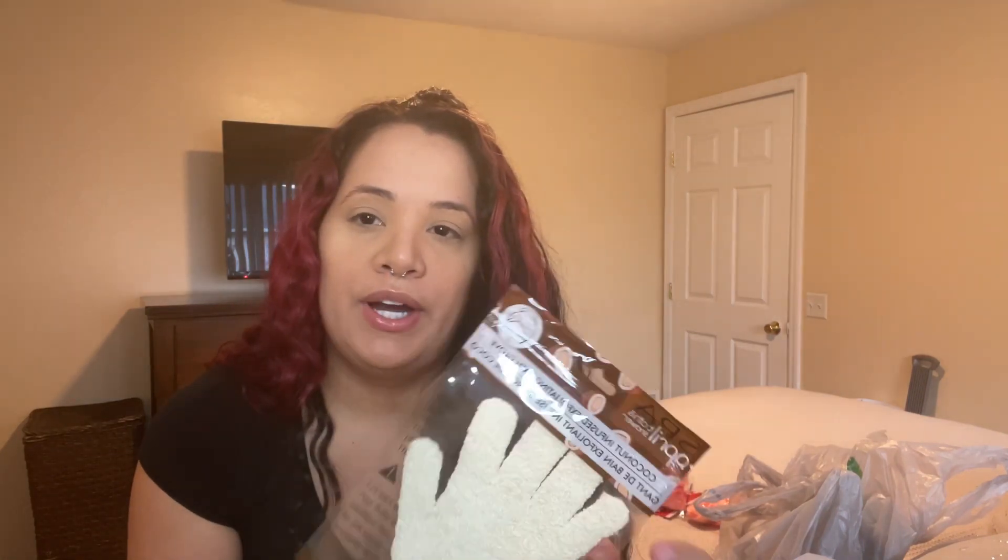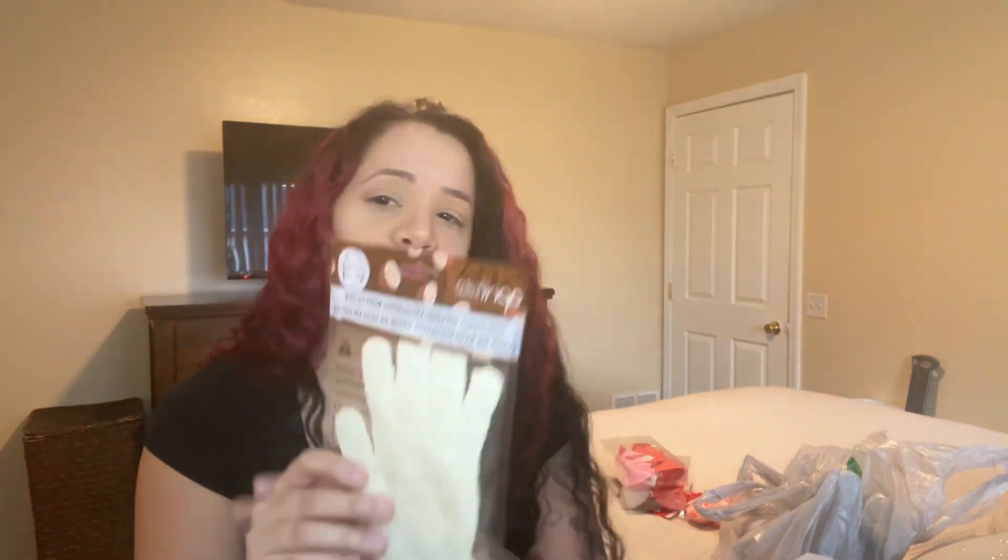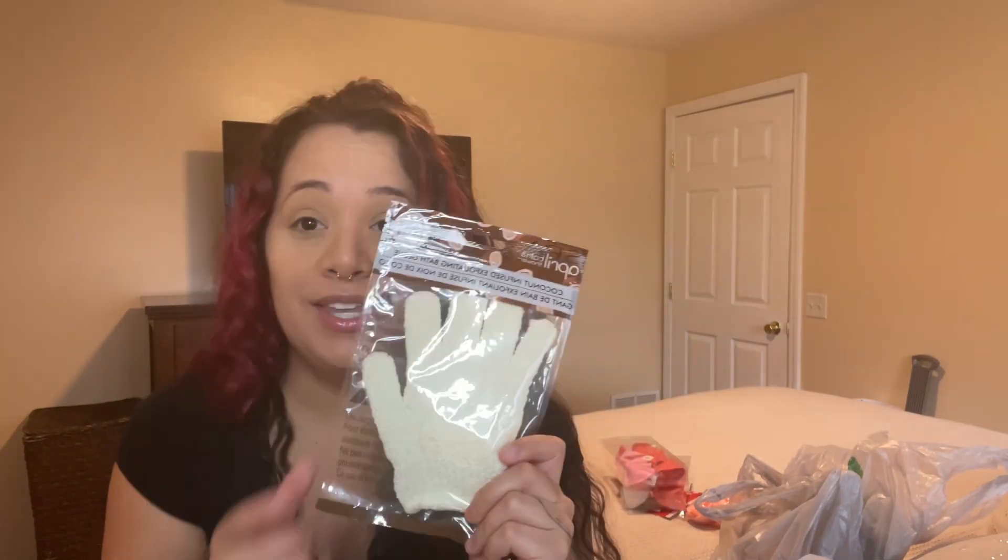The next thing I picked up is this exfoliating glove. I already have one and I love it — you put on whatever scrub you like and use it in the shower to scrub your body. I also picked up two more facial brushes. I use them to dust off or clean nails with alcohol and they're perfect for that. They were a dollar each.